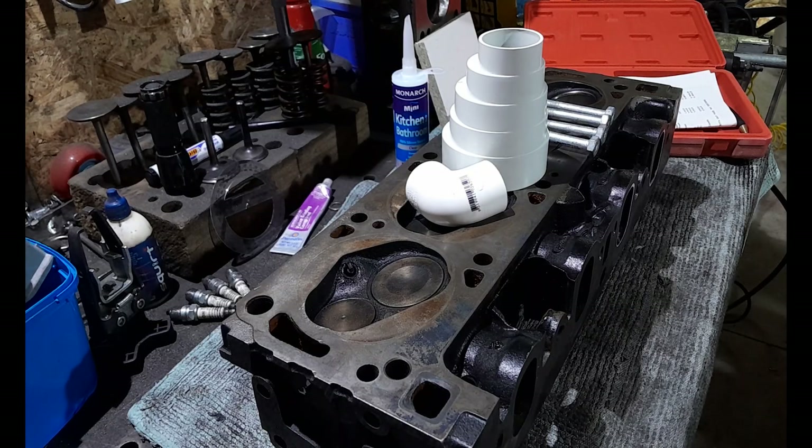Hey, and welcome back to the channel everybody. I've decided to put together a video showing how to build the flow testing apparatus that I'm going to build to test my Australian 3022V factory iron cylinder head — one cylinder head here that is unported — and I want to be able to test the flow of this versus the cylinder head that I've just ported.